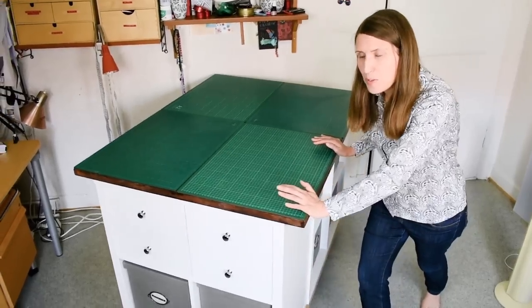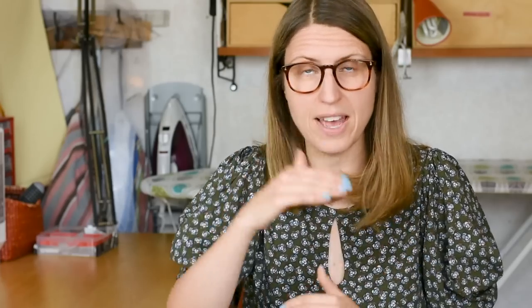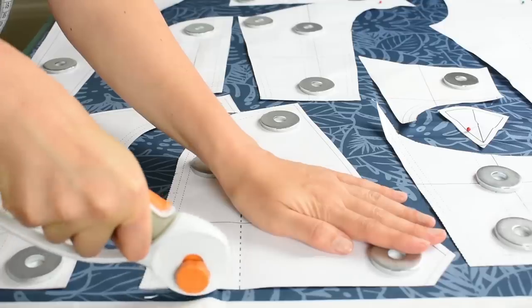My second tip — and I know this takes up money and space — is to invest in some type of cutting table. I built mine myself using IKEA shelves, a cutting board, and a cutting mat on top. It's a great tool that also includes storage. Having some type of folding table that gets your work area to the right height is good for your body, instead of crawling around the floor. It took me many years to invest in this, but if there's one thing to move towards, it's getting a good cutting area — it makes everything so much easier.